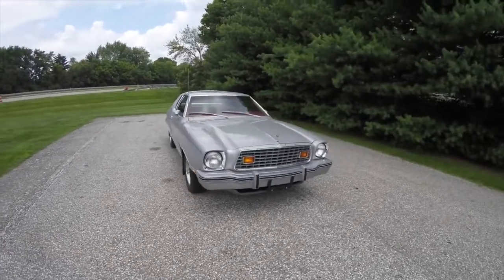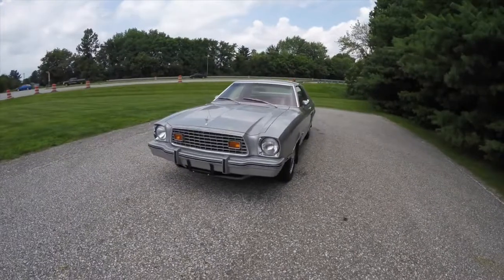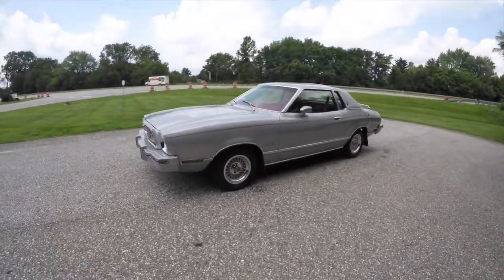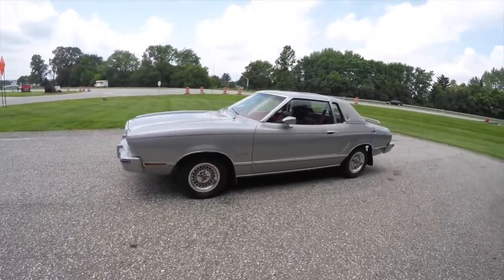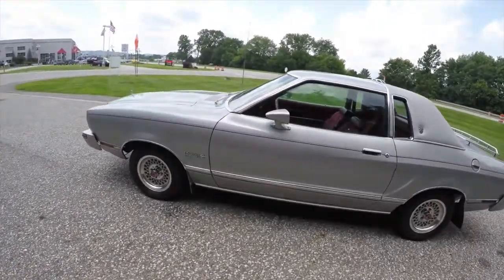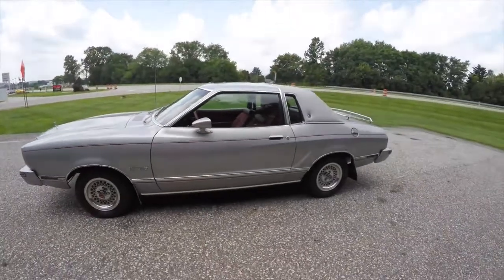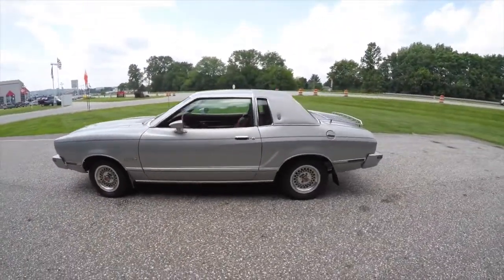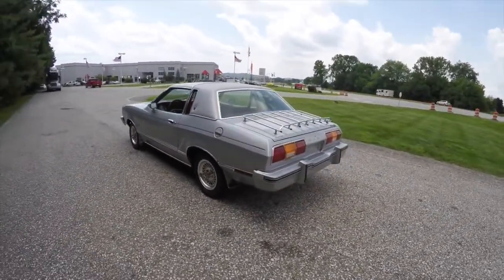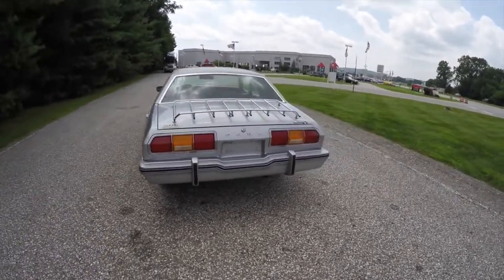Hello everyone, today we're going to take a look at something rather unique — an all-original 1976 Ford Mustang 2 Ghia. This is a silver luxury Ghia package in bright silver metallic. It does have the garnet red pinstriping, silver padded roof, and also has the luggage rack on the trunk lid. The interior is maroon.